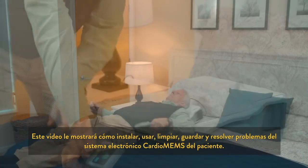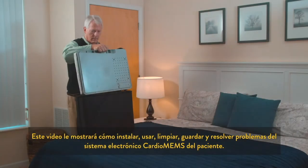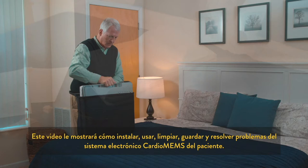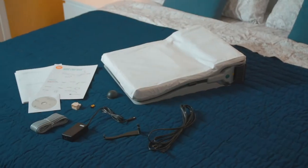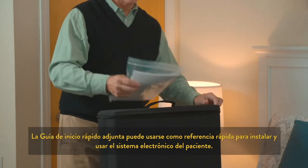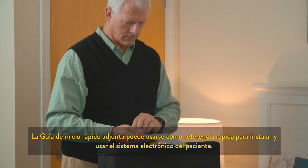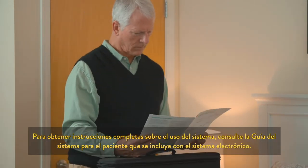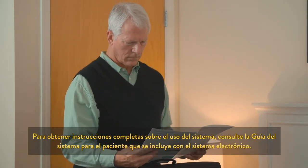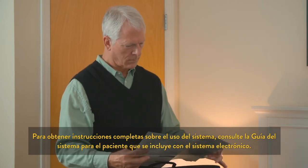This video will show you how to set up, operate, clean, repack, and troubleshoot your Cardio MEMS patient electronics system. The accompanying quick start guide can be used for quick reference of setup and use of your patient electronics system. For full instructions regarding use of your system, please consult the patient system guide included with your patient electronics system.